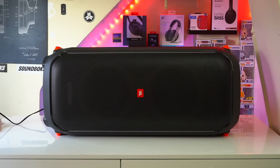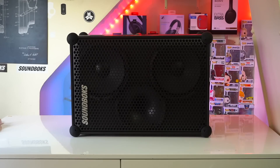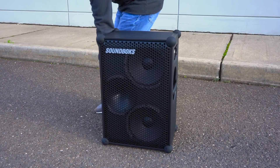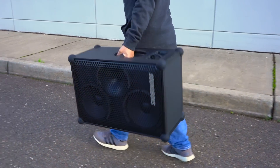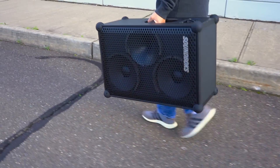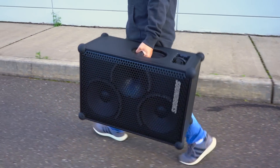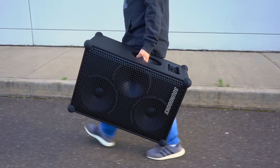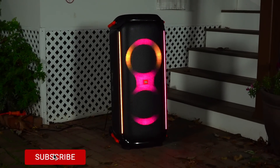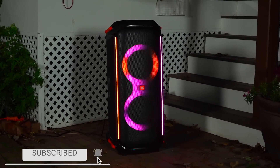Regarding pricing, the PartyBox 710 retails for $800 whereas the SoundBox retails for $1000, though I have seen it go on sale for $850 sometimes. The short of it is: if you want something big, better sound, and something that's still portable, then the SoundBox is the way to go. Whereas the PartyBox 710 is going to look great in your man cave or by the poolside.